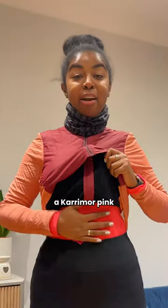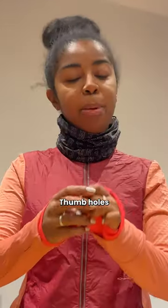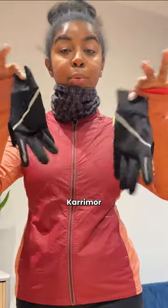Under here I have on a caramel pink long sleeve top. It is very long sleeve with thumb holes — thumb holes are very important to me. And on top I have a Ron Hill thermal running jacket, a Nike Thermafit neck wrap, and caramel regular running gloves.